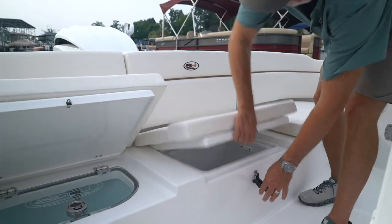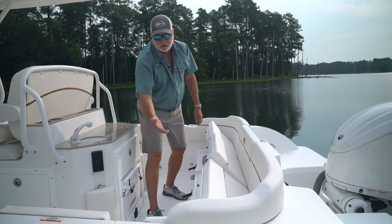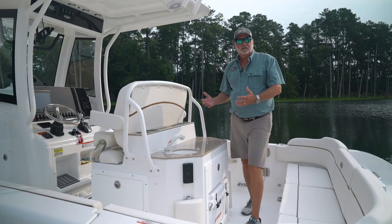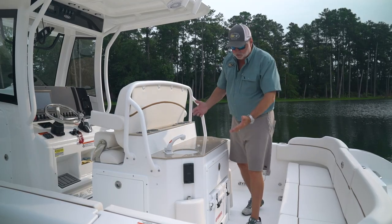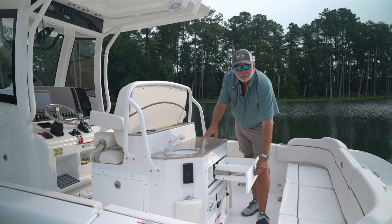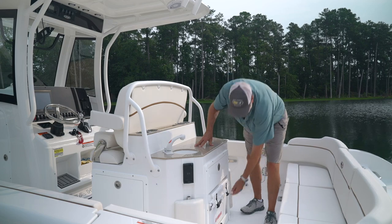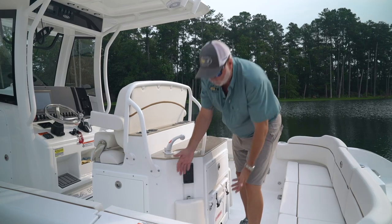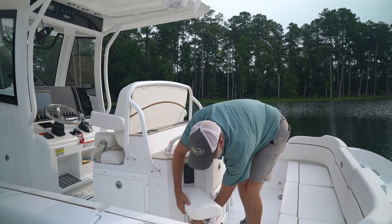You have a removable drop-in box in the center, and you have our Sea Hunt drop-in bucket storage. The entertainment center is also standard equipment on this 25 Escape. There's a nice drawer for silverware and utensils you might need out on the water. There's a pull-out cooler on a slide, and foot rests for your passengers on either side that pop up and fold down.